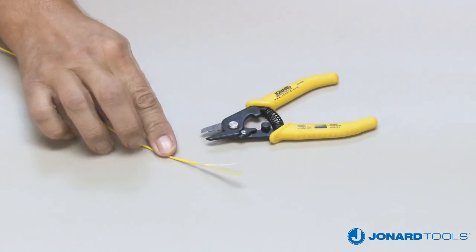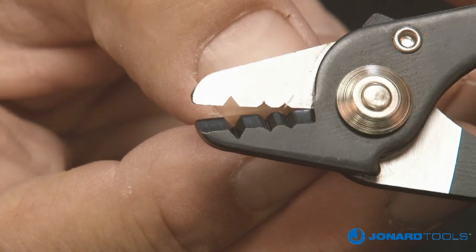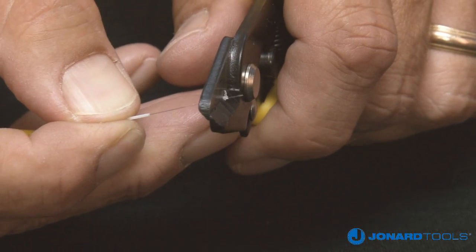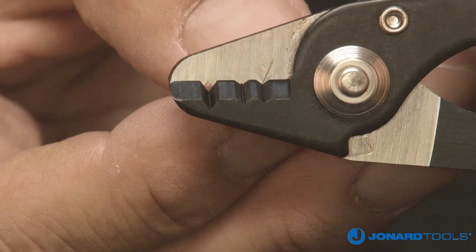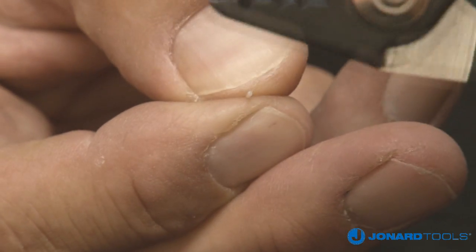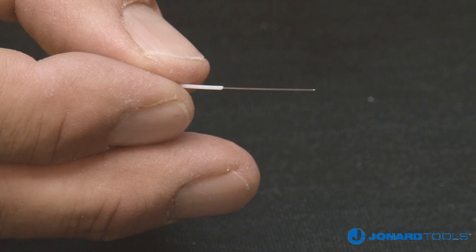To finish stripping your fiber, place the 250 micron coated cable into the bottom or third hole of the fiber stripper. Squeeze the jaws together, making sure the jaws are fully closed, and push the tool towards the end of the cable. Note again, the tool does not need to be held at an angle to strip the fiber. To finish the stripping process, we recommend wiping the fiber with a denatured alcohol wipe or lint-free tissue to remove any residue.